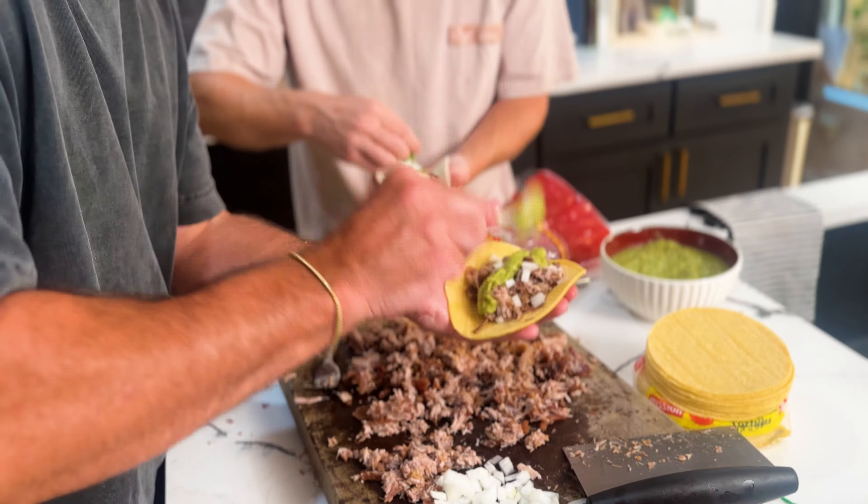We're also going to make a tomatillo salsa. We're going to cook off the tomatillos, pan fry them, give them a little soft boil with some serranos and garlic. This is what we're making.